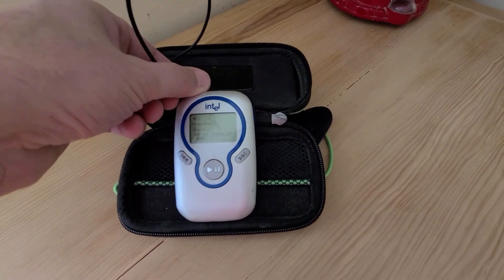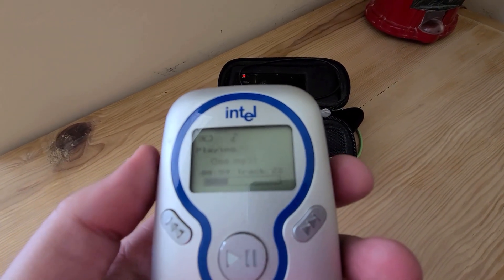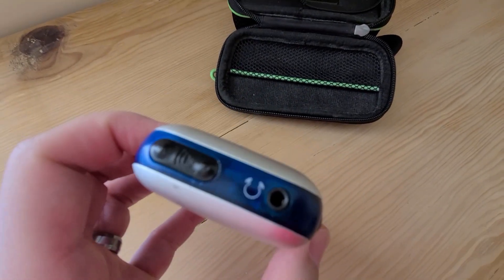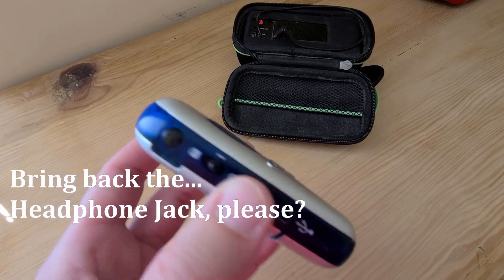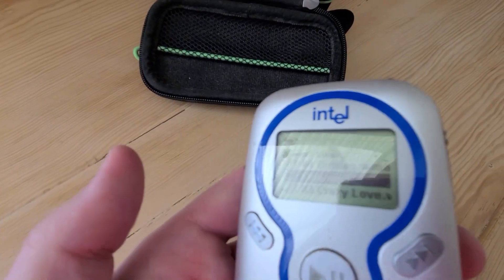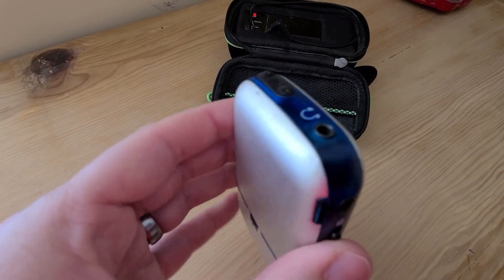So there you have it — retro tech! My Throwback Thursday tech review, and thanks Intel for making an MP3 player that held its own for 20 years. Pretty awesome. And once again, turns out that having a headphone jack is more useful than we think. Apple, Samsung, OnePlus, LG, Motorola — should we bring back the headphone jack? I think so. Screens used to look like this 20 years ago — it is scratched up a bit, but it still works.